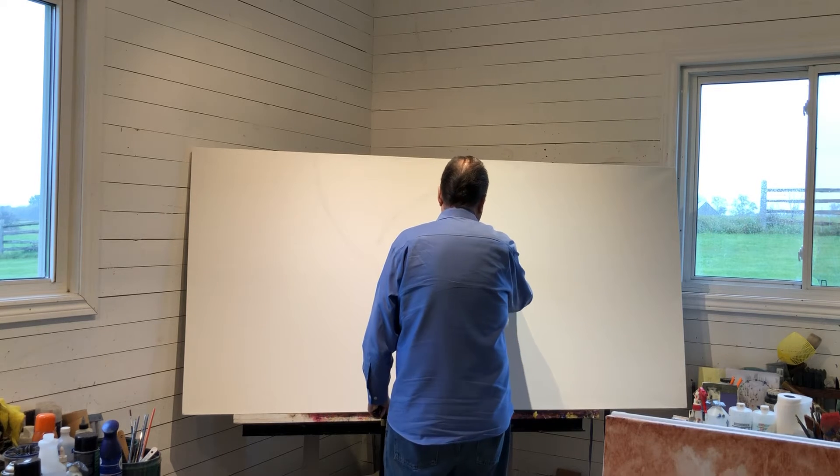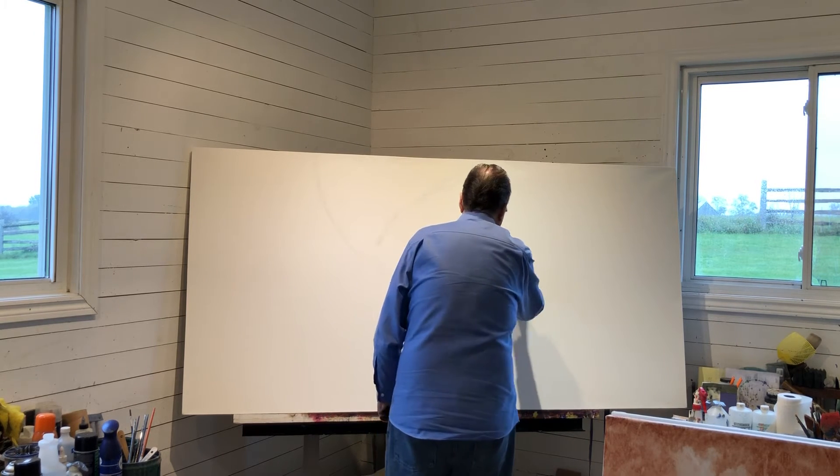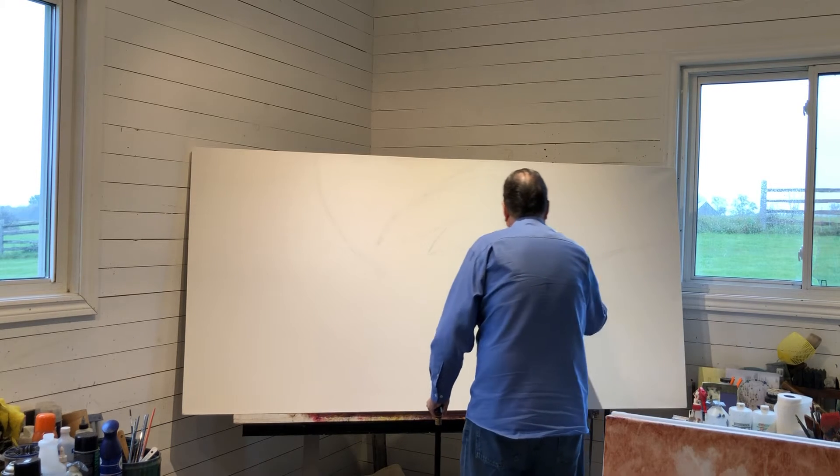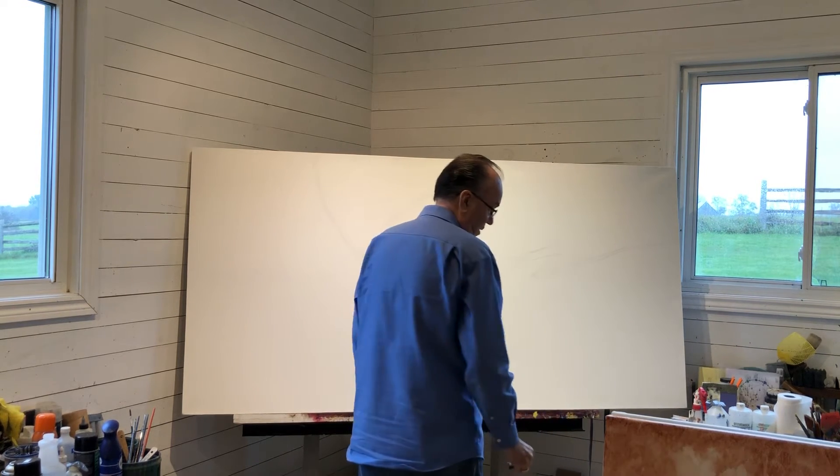Going back to this, I'll just quickly use this other piece as a reference point.